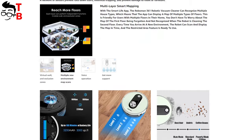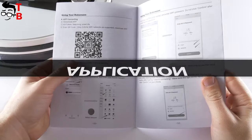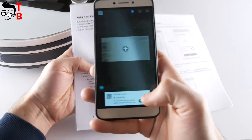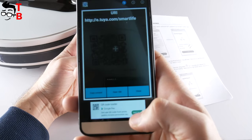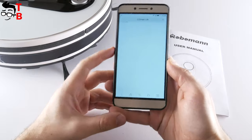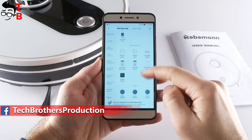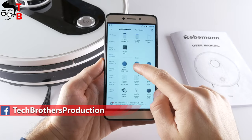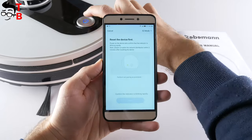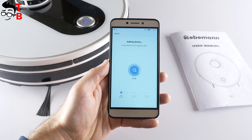The application is really important if you want to use all the functions of the robot vacuum cleaner, so let's install it and connect the device. You should know that Roboman 361 supports only 2.4GHz Wi-Fi, so if you have any problems connecting the robot vacuum cleaner to your smartphone, try to change your router to 2.4GHz. First, install the Smart Life app on your mobile device, then register your account by phone number or email. After that, click on the plus icon in the top right corner, choose the category Small Home Appliance and select Robot Vacuum. Then enter the password from your Wi-Fi network, click Confirm Indicator Rapidly Blink, wait a little, and the robot vacuum cleaner will be connected.